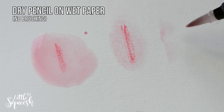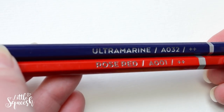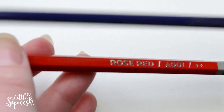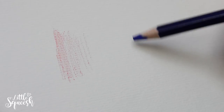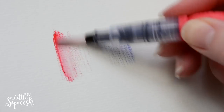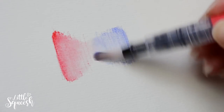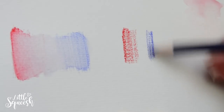I think because it was cold-pressed textured paper, the pigment sat into the texture more and was harder to lift. I found that taking the water brush pen against the tip of the pencil and applying that directly to the paper gave a much smoother result, but made layering harder. I also tried applying the pencil after it had been wet — it was more pigmented — and tried it on a wet piece of paper too, but it didn't make much difference. The lifting issues persisted regardless of dry or wet application, which was a huge downside for me.